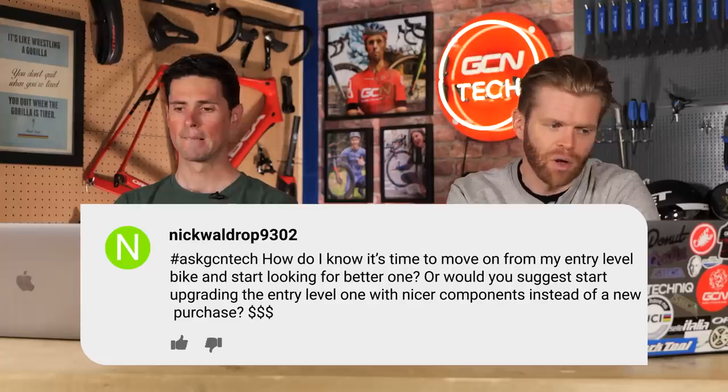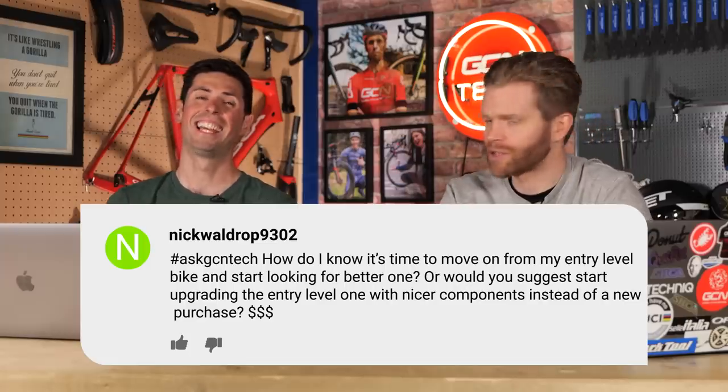Next question. Nick Waldrop 9302 asks: how do I know it's time to move on from my entry-level bike and start looking for a better one, or would you suggest upgrading the entry-level one with nice components instead of a new purchase? This is the eternal question. When are you ready for a new bike or upgrading it? Well, for starters, it's whenever you decide that you want to do it. There is no right or wrong.